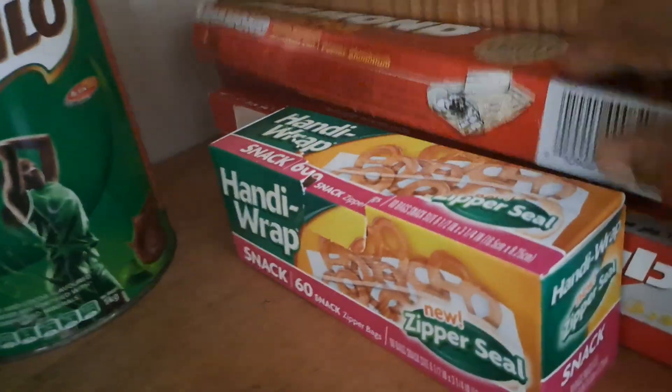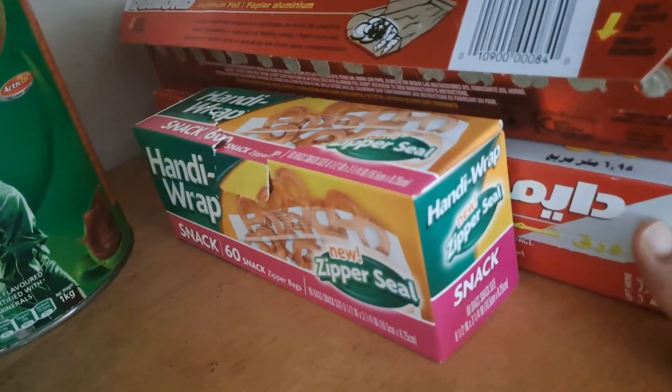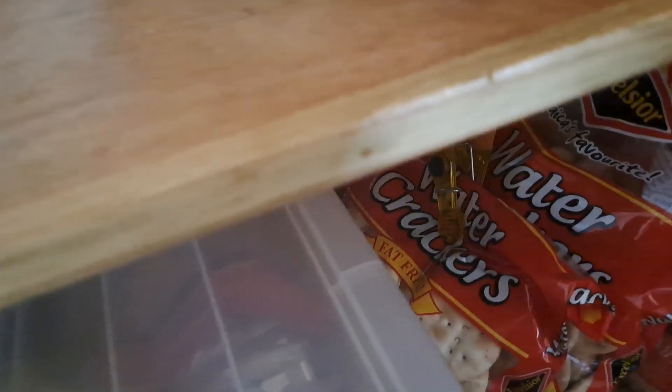Back here we have foil paper, snap bags, and parchment paper. Down here I have my snack pan — the snack pan is good, never has anything expired in it because they're all devoured. Down here we have crackers, and then back here we have drink mixes. Right here we have spaghetti — I'll put the crackers back right there.